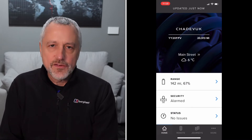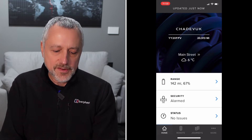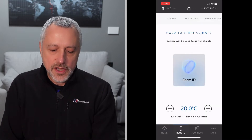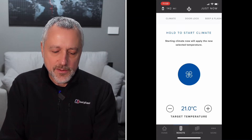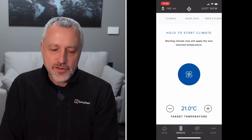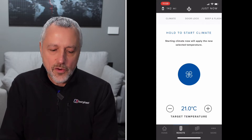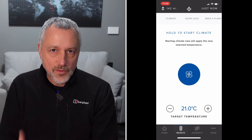But before we do that, if you just wanted to set the cabin temperature, then you go to the bottom and the second option is remote. Go into remote and it comes up with temperature at the bottom, so you can set it to where you want it to be — let's say 21 degrees. Then at the top it tells you to hold to start climate, so you hold the middle button to start climate. We're not going to do that because we don't want to just set the cabin.